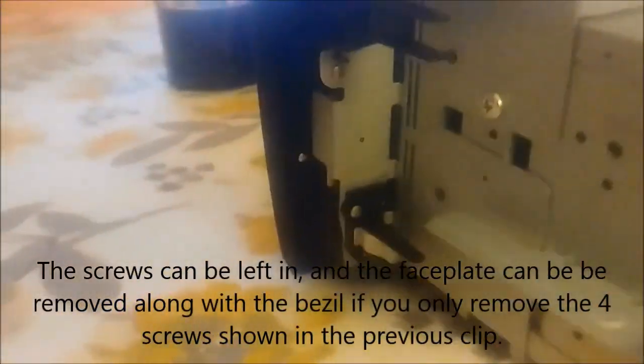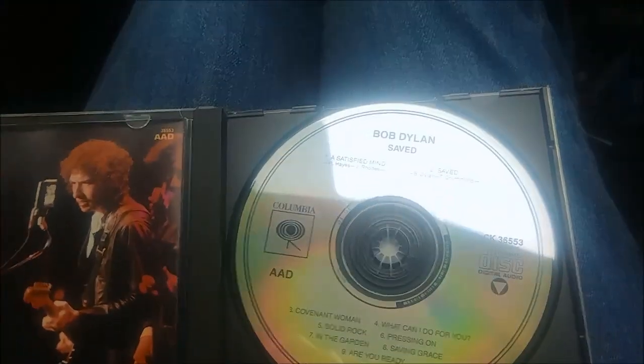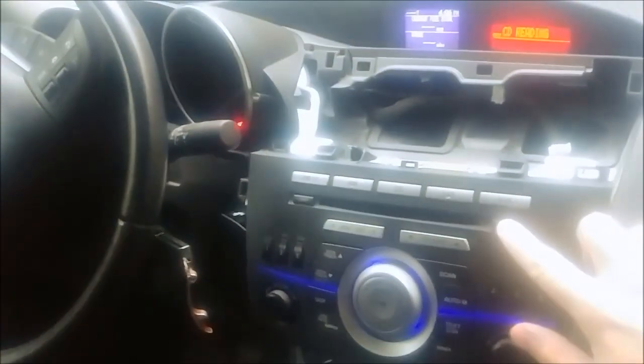To get the face plate off, you have two screws on either side up top, two at the bottom, and two small ones on the side. I've given the contact cement about 12 hours to set up. Let's see if we're able to listen to some good Christian music. Before, it wouldn't even take the CD in — and that works.